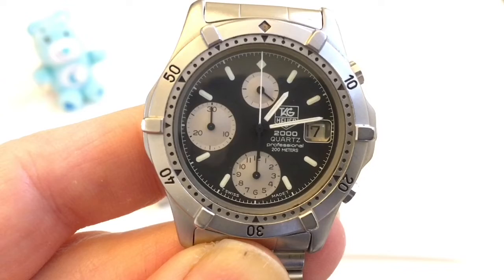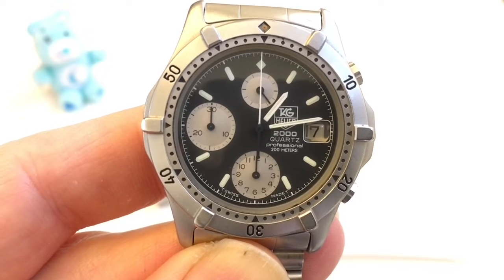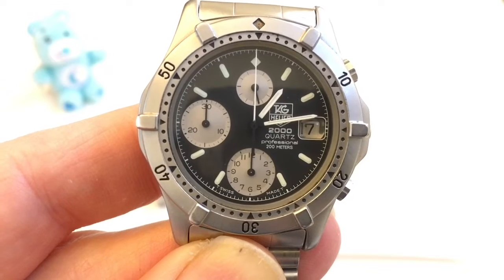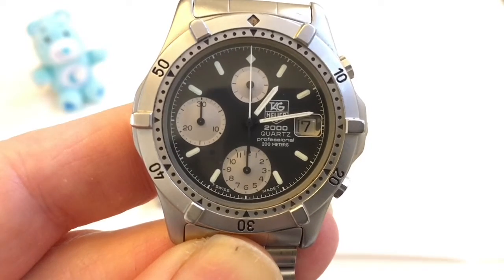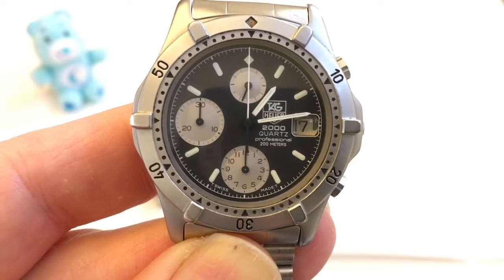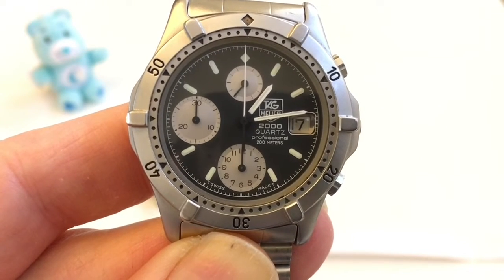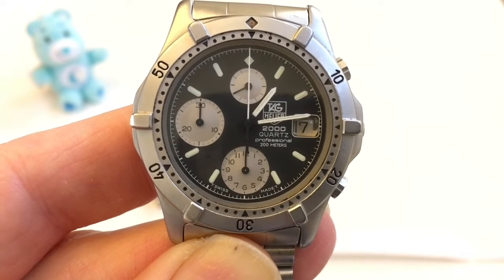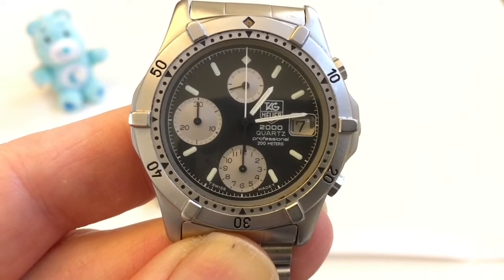I hope this video helped you understand the difference between a Mechacoartz movement and a standard quartz chronograph movement. Just know that if you see a large second hand sweeping in one-fifth-second increments, it doesn't automatically mean it's a Mechacoartz. What really determines whether a quartz movement is a Mechacoartz is how it behaves during the reset.